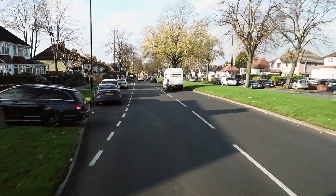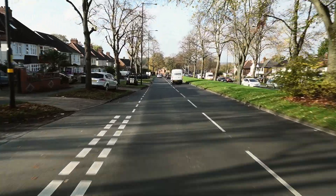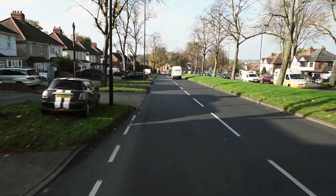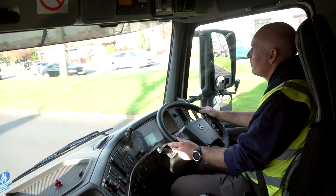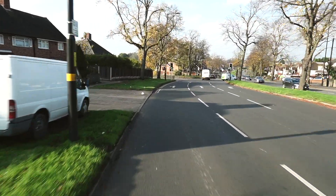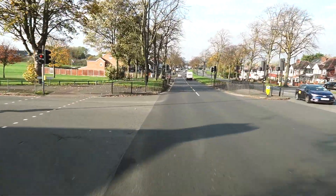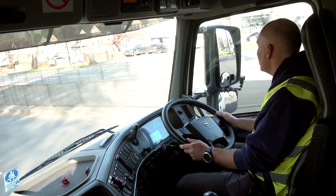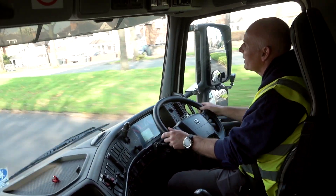Lights are on green in the distance - that's stale green. So off the throttle, check the mirrors, cover the brake. If those lights change now, my foot's ready on the brake to be able to stop without sending anybody through a windscreen - which is what you want to be. Nice and smooth. They've stayed green - the pedestrians are green, so we'll just go back to the throttle, but mind the speed because it's a GATSO camera.